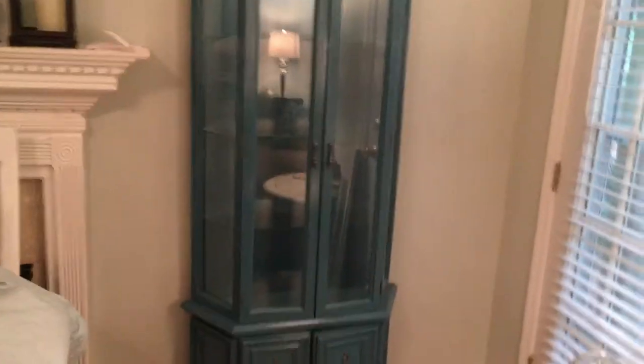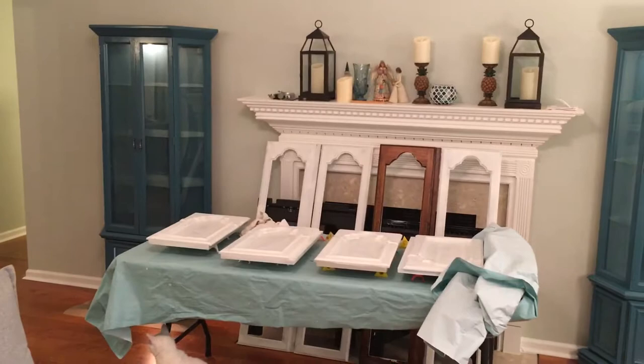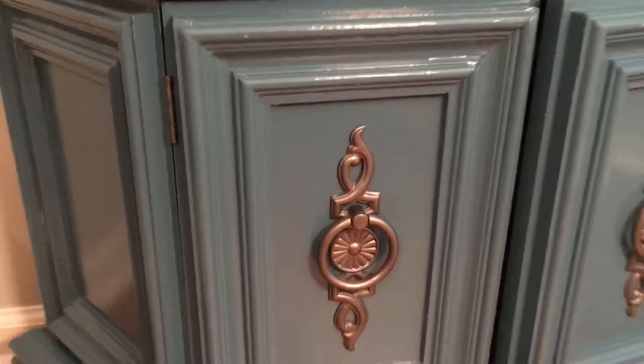Our curio project came out pretty well — let's see if I can get both of them in frame. There they are in the garden. Lake Blue from Sherwin-Williams, high gloss. They turned out pretty well. We've got everything reinstalled. We painted the hardware using antique pewter from Rust-Oleum.